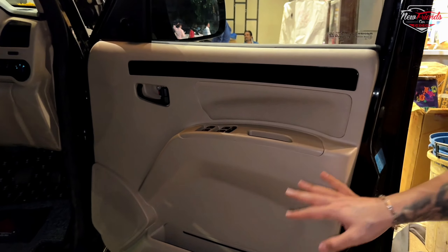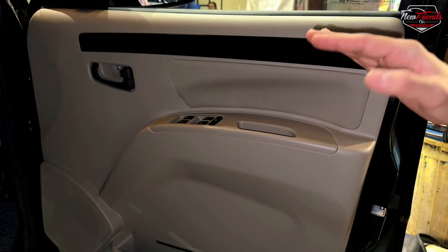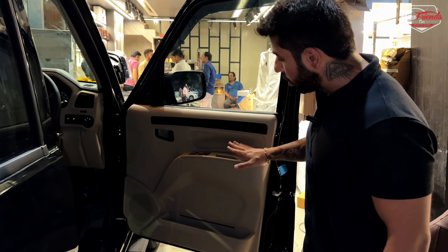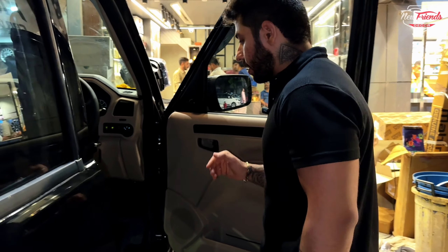We have put a classic door panel with power windows. Previously, the power window controls were in the center console, so we have removed them from there and relocated the power window switches to the door panel, and they are fully working.